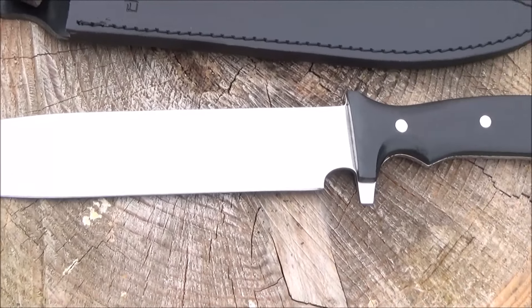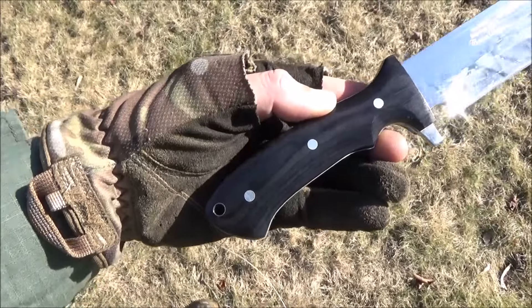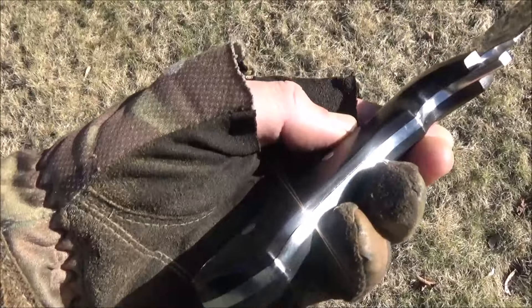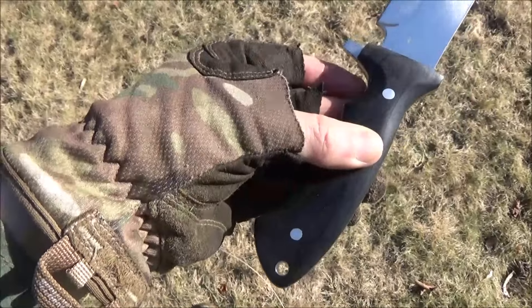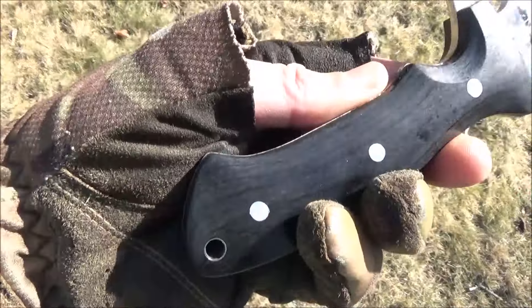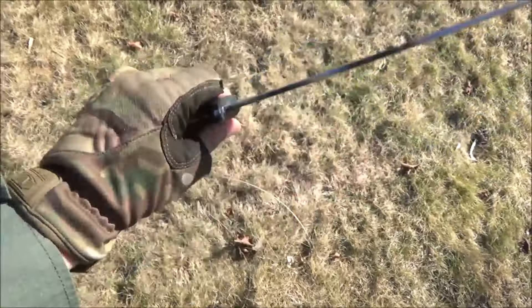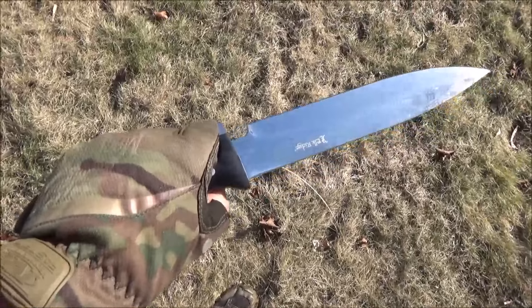To me this looks like it was meant as a hog hunting knife, just because the blade is so long and so pointed — I think it's what they call a pig sticker. This uses a very cheap steel: 3CR13. I think they use that steel because this is mainly meant for stabbing, so they didn't necessarily care about edge retention.